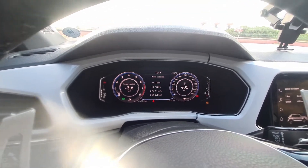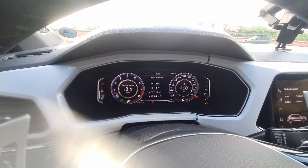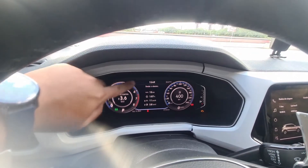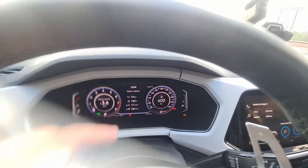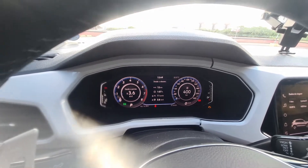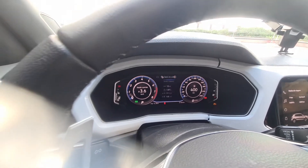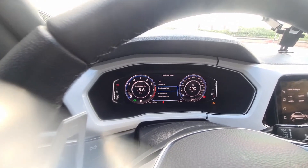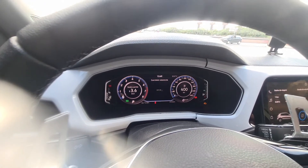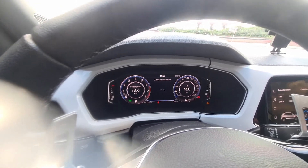Now I'll show you a bit of the panel. The panel also had coding done to change the layout. This layout here is a new layout that was released. It has white and blue. Also, the speedometer was coded in increments of 10, and various features were activated via coding. For example, here it shows the quantity remaining — how many liters are needed to fill the tank. In this case it's showing zero because I just filled up.